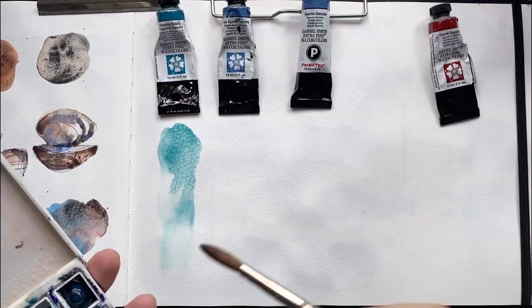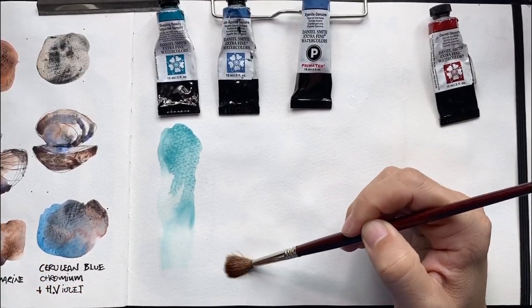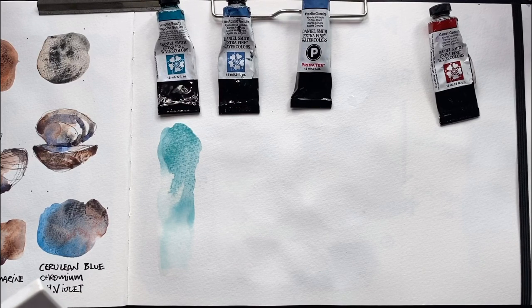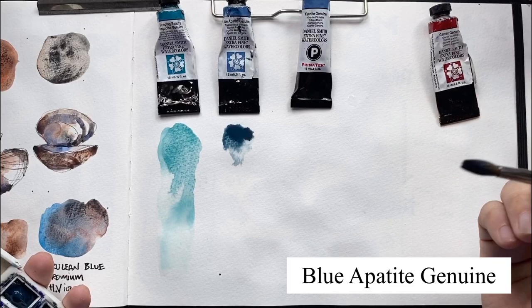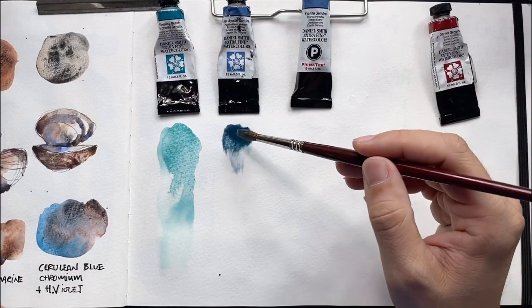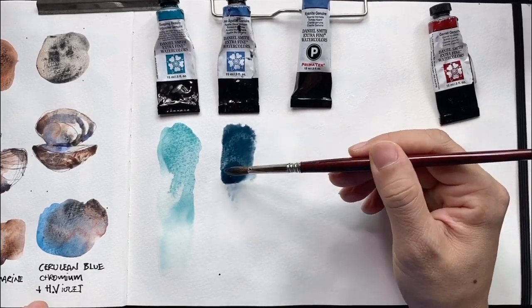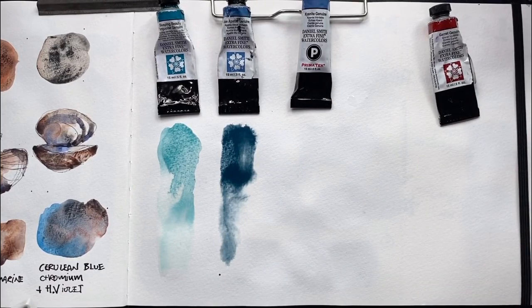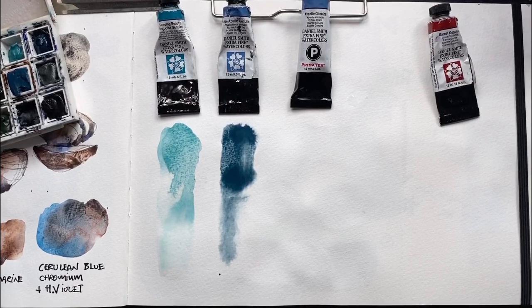Now we're going to look at Blue Appetite Genuine — another favorite color of mine. I'll do this one slightly differently: I'm going to lay down the water first so the paper is nice and wet — you should see it glistening. You may need more water if you're using more absorbent paper. Once I pick up the color and let it touch down, you can see it's moving a lot slower than Sleeping Beauty. I'll assist it slightly and drop in some water as well.